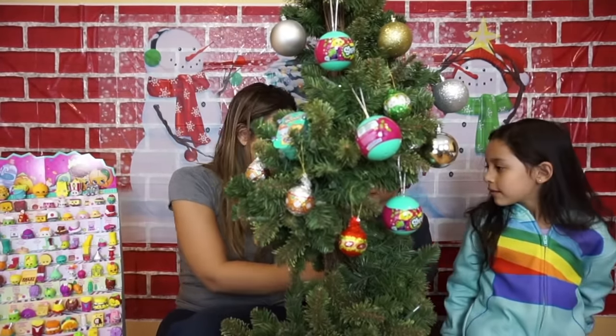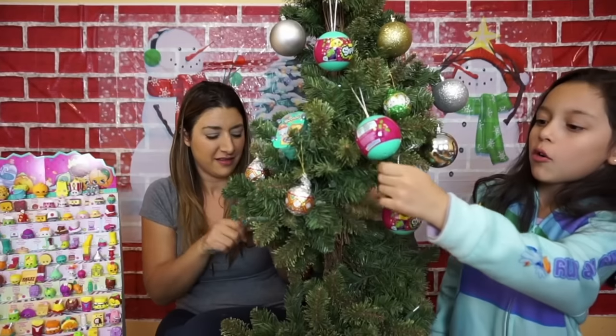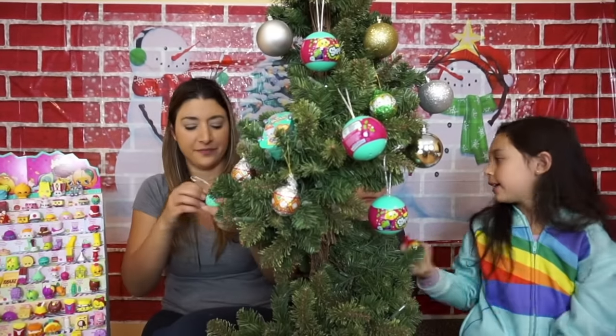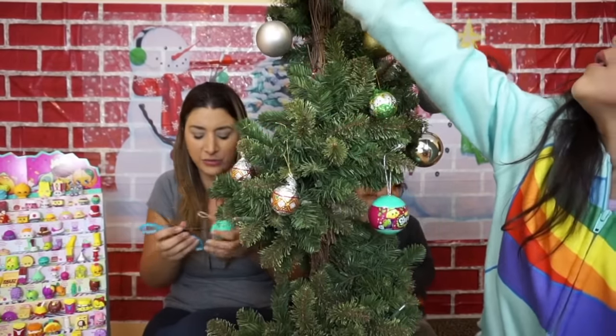So let's open it up and see what we get. You're going to open some, Lara? Liam, do you want to open this? He's going to open that with me. Oh, that's the chocolate kind — he likes chocolate. Let's open this one, Liam, and see what surprise we get.